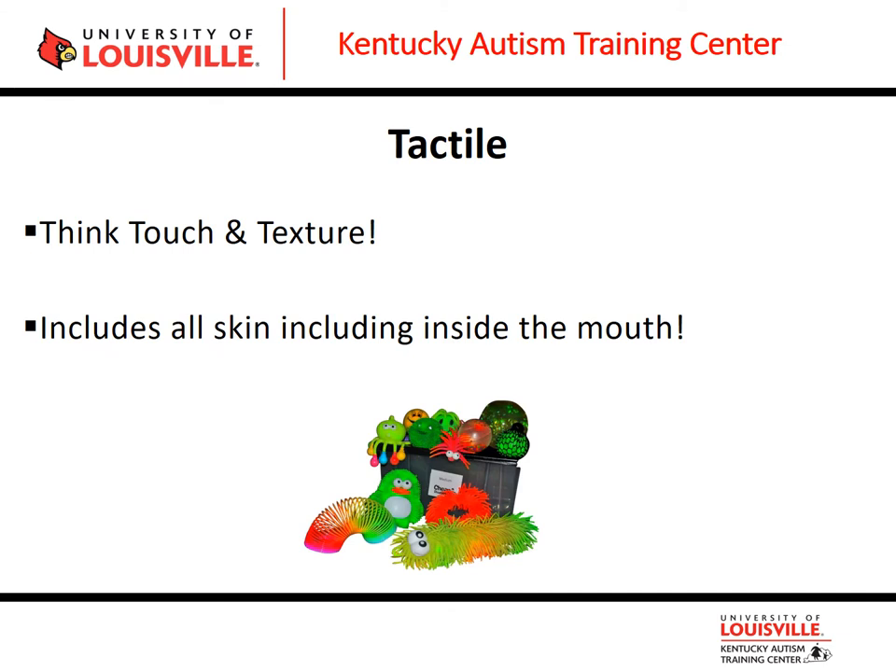Let's look at our tactile sensory system — think touch and texture, all the skin of the body. Tactile sensory processing affects our ability to visually discriminate, motor planning, body awareness, emotional security, social skills, and academic learning. In a classroom, students who never sit down or need to stand beside their desk could have a tactile issue. Kids who reach out and touch everything around them are seeking out tactile input, which can cause problems if that touch becomes a hard pinch or a push.